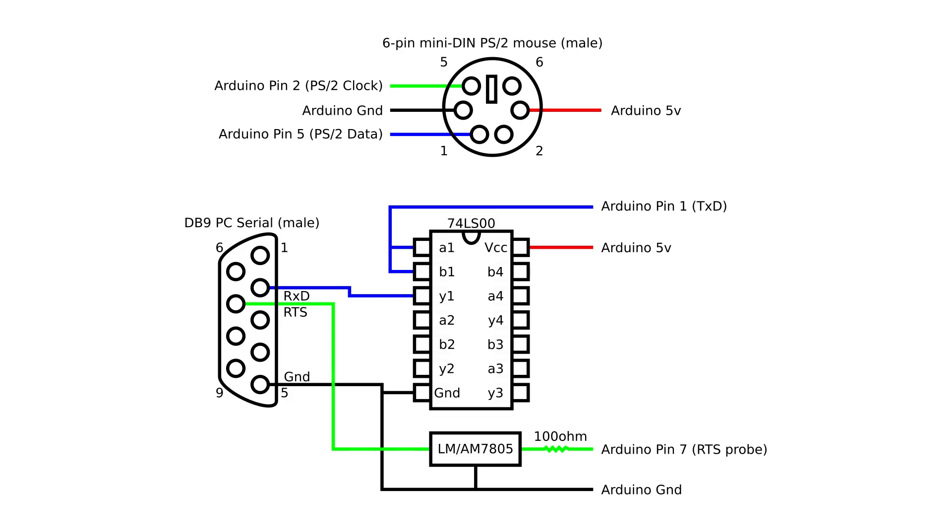Here's the circuit diagram of the converter. There isn't much in the way of components, as the bulk of the conversion work is done by the Arduino. A 74LS00 quad-NAND gate is used to invert the logic levels of the Arduino's serial output to make it compatible with the PC serial port. I didn't use something like a MAX232 since 5V is enough to drive the serial port — most serial mice run at 5V logic levels instead of 12V, and sticking with common components makes this project more accessible as not everyone can acquire MAX232s easily.